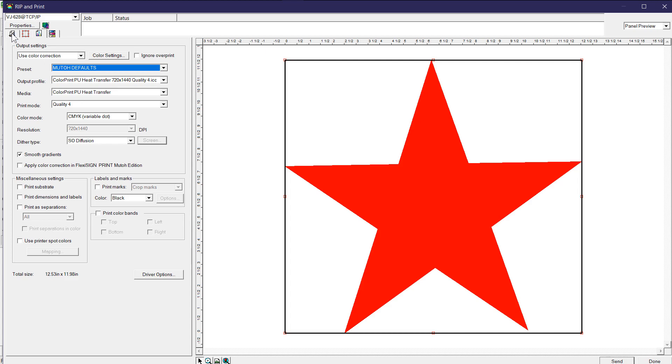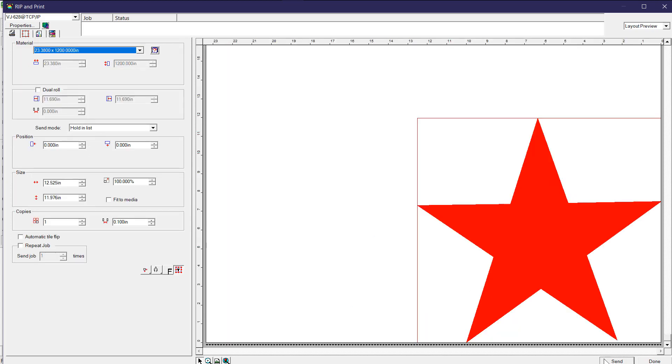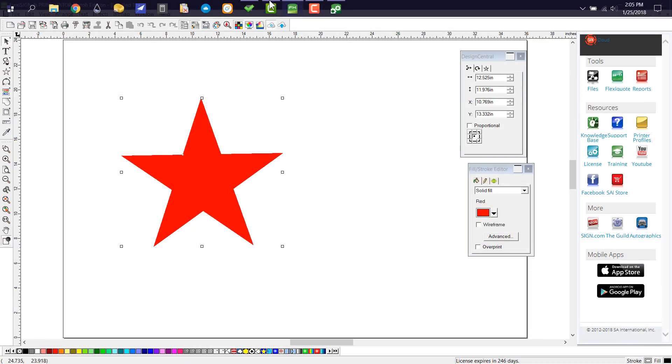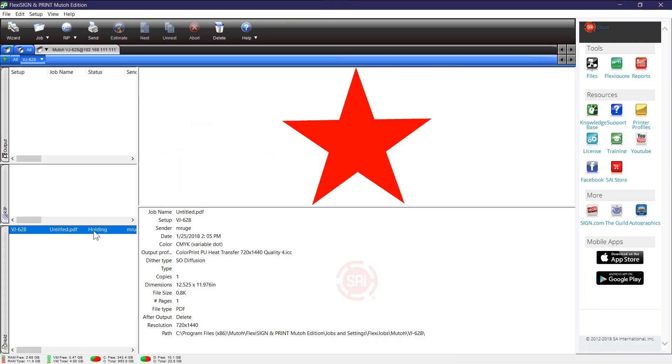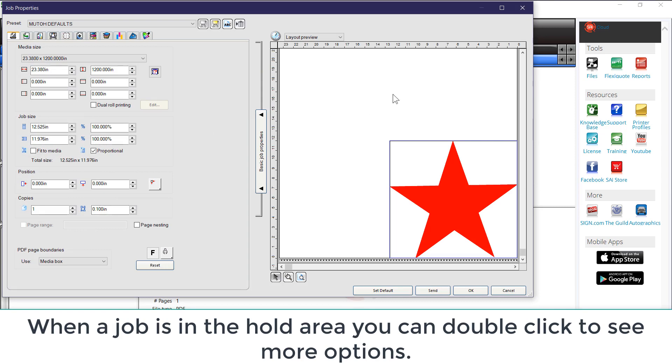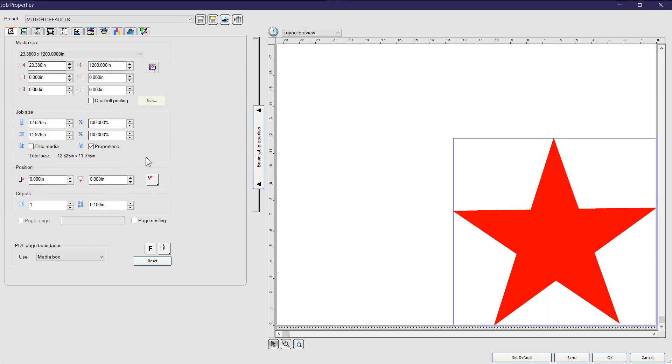Once you have the job set up, make sure it's on hold and hit Send. What that does is transfer the job — you can see it at the top — transferring it to Production Manager. Hit Done and go to Production Manager, and there's your job on hold. Had I set it to Send, it would have immediately started ripping and printing. Putting it on hold gives you information to check over one more time, and if you need to change something, you can double-click on the file name to bring up a menu.